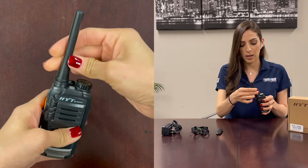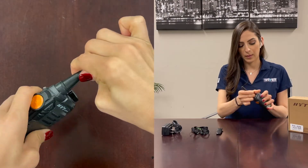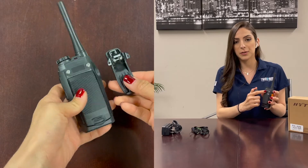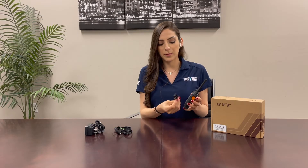The antenna screws on clockwise. For the belt clip, if you wanted to attach this you would need a small screwdriver. The screws are already attached to the radio, so that's all you'll need to do.